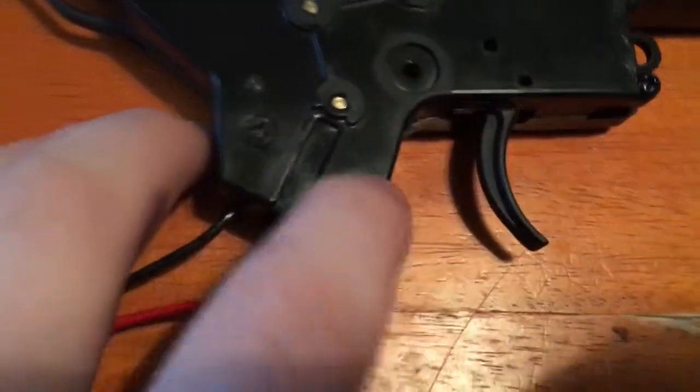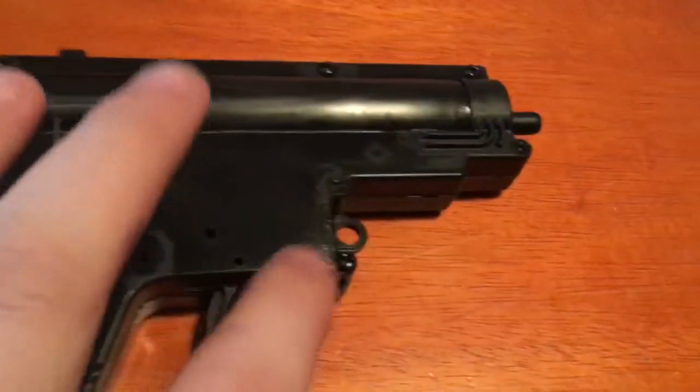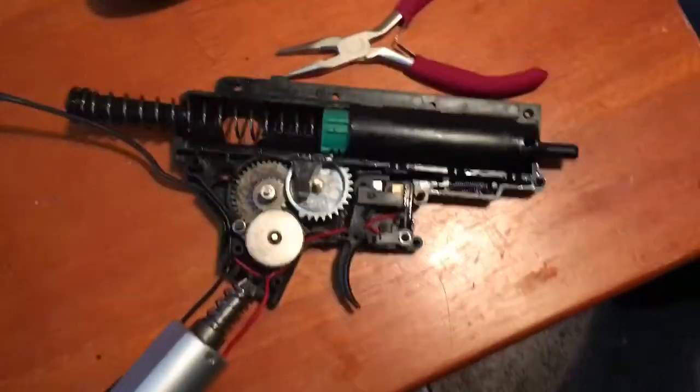You just want to make the screws off here, here, here, here, here, here, here, here, here. And that should be the same for every version 2 gearbox. Okay, so now that I have it taken apart, you can see the internals of the gun.